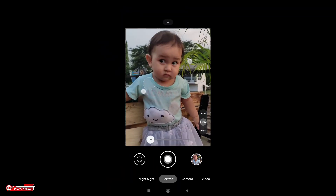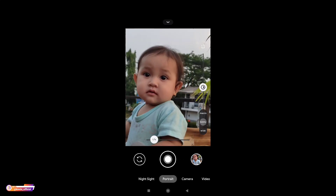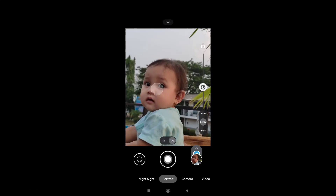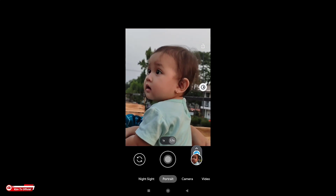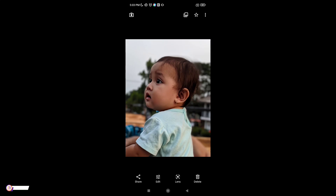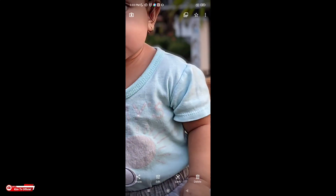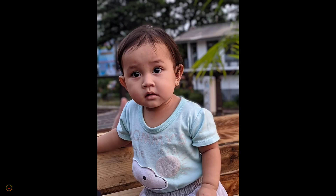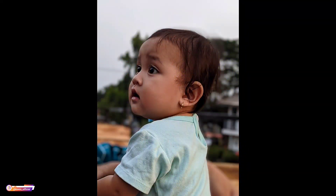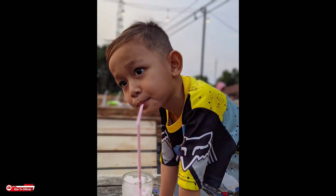Kemudian selanjutnya pengetesan untuk mode Portrait. Seperti ini hasilnya — untuk bokehnya lumayan rapi, warna kulit tidak oversaturasi. Seperti ini teman-teman. Ini beberapa sampel hasilnya untuk mode Portrait: warna kulit pas, kemudian bokehnya juga lumayan rapi.